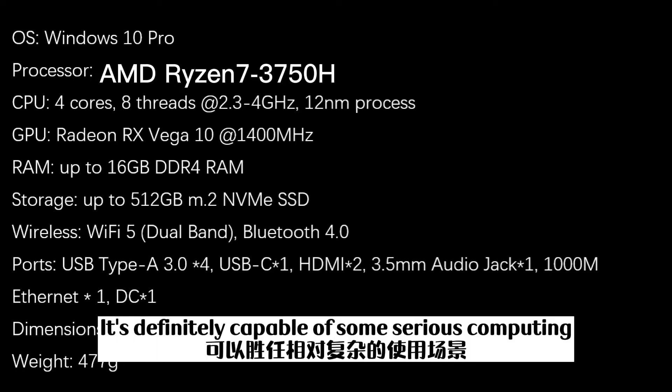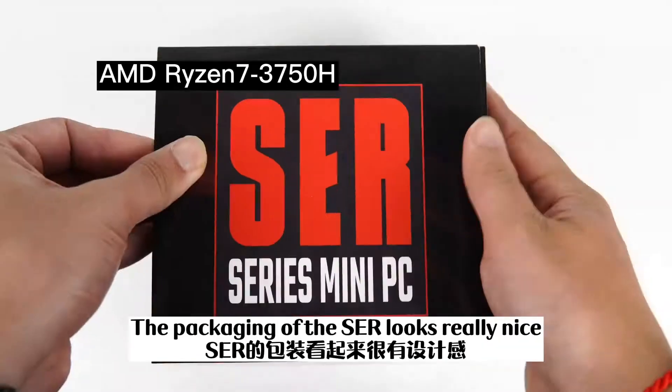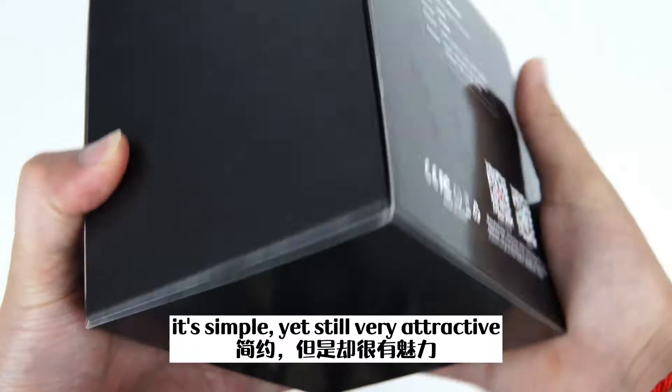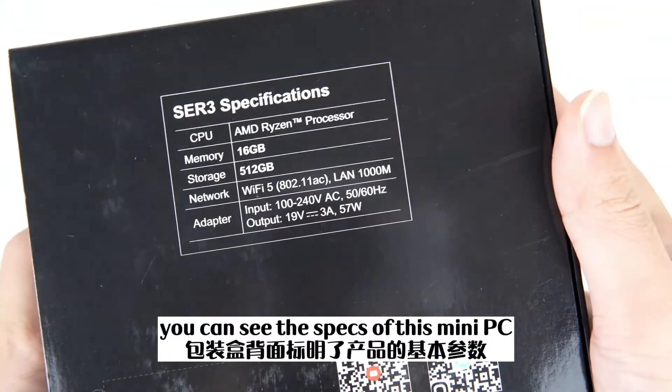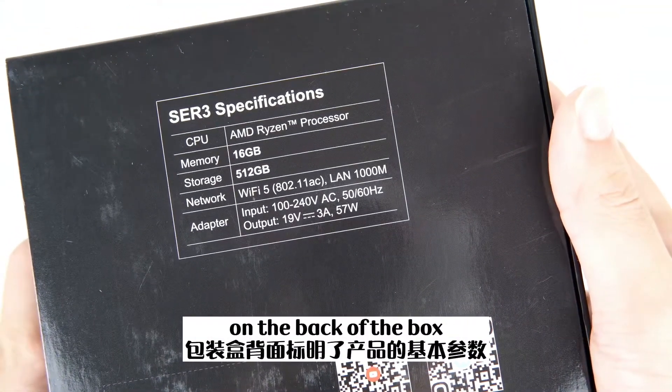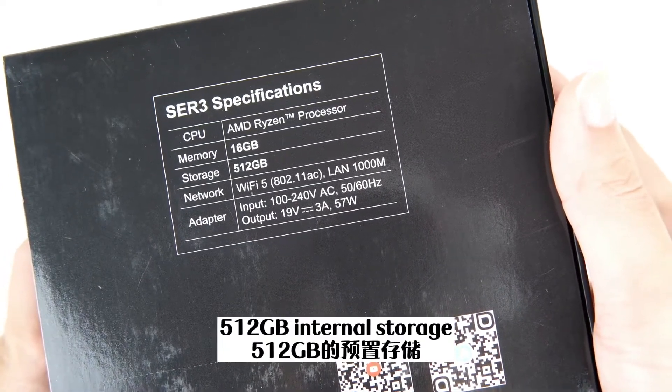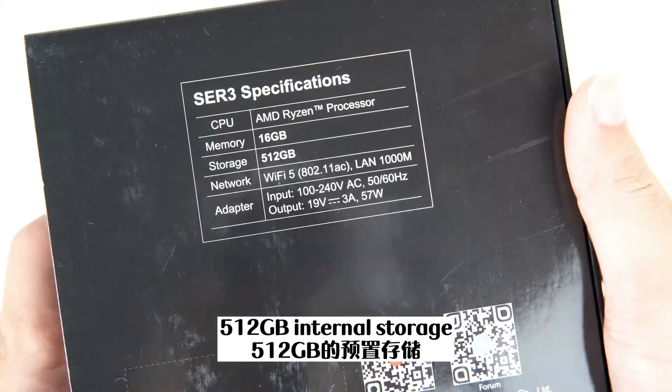It's definitely capable of some serious computing. The packaging of the SCR looks really nice. It's simple, yet still very attractive. You can see the specs of this mini PC on the back of the box. The unit in my hands features 16GB of memory and 512GB of internal storage.